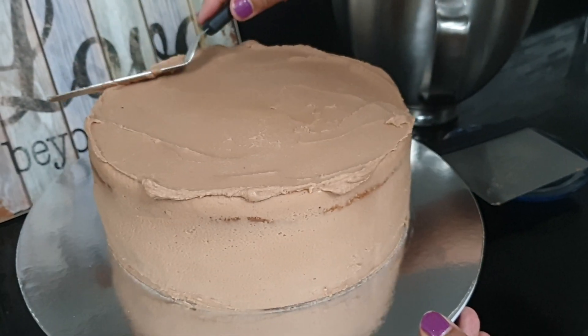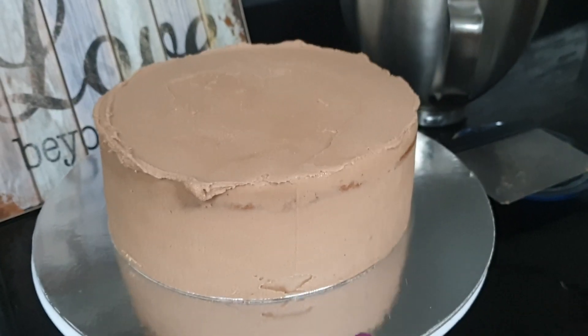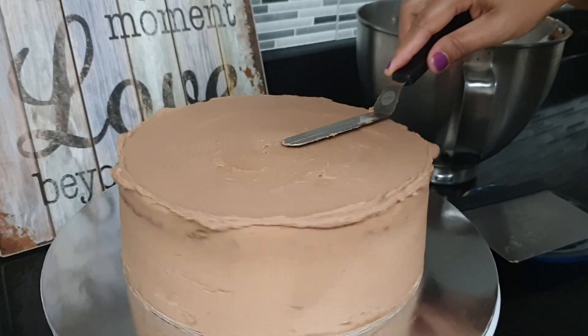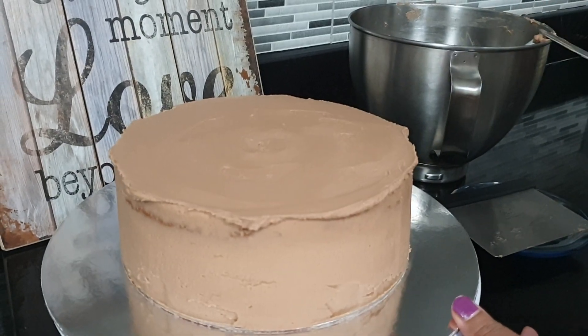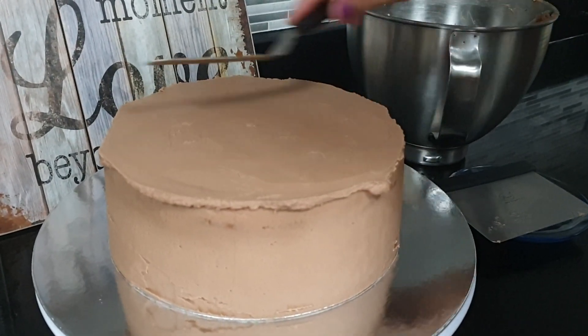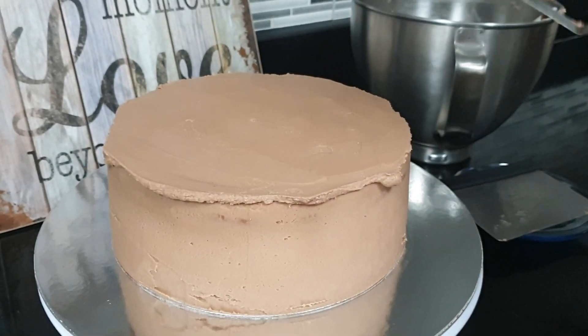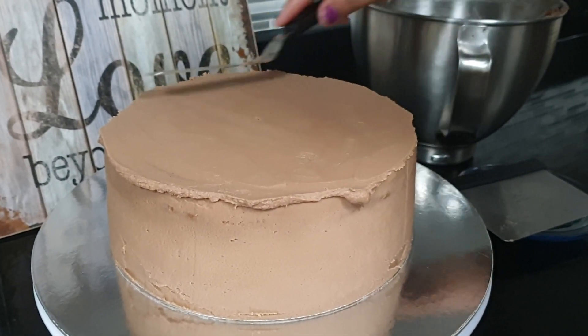We will make the garlic on top of the banana level with the peanut. I'm going to put it in a little bit.